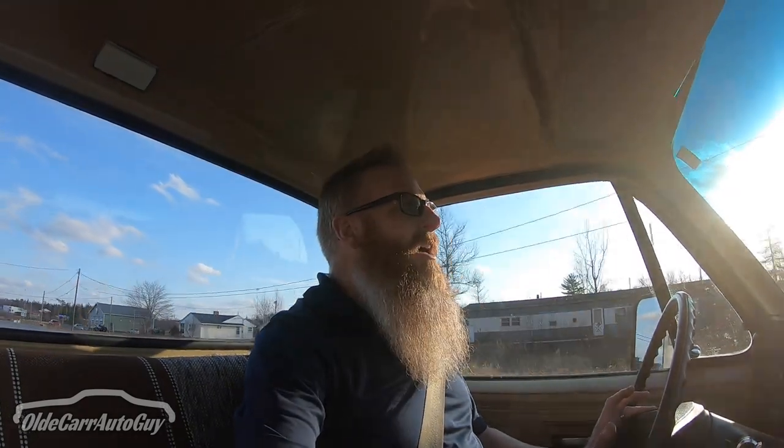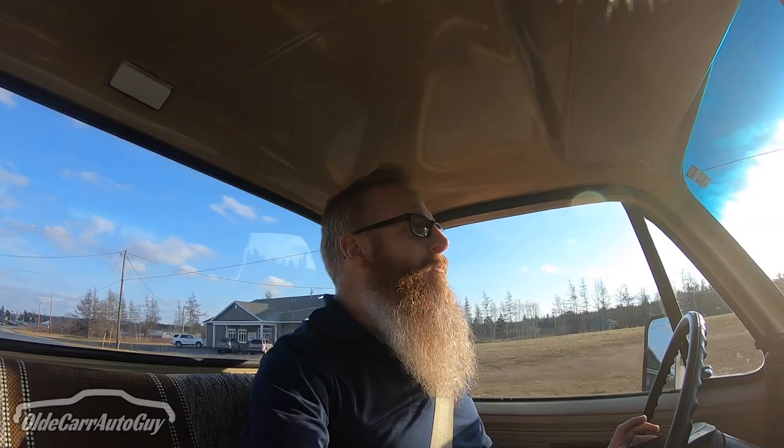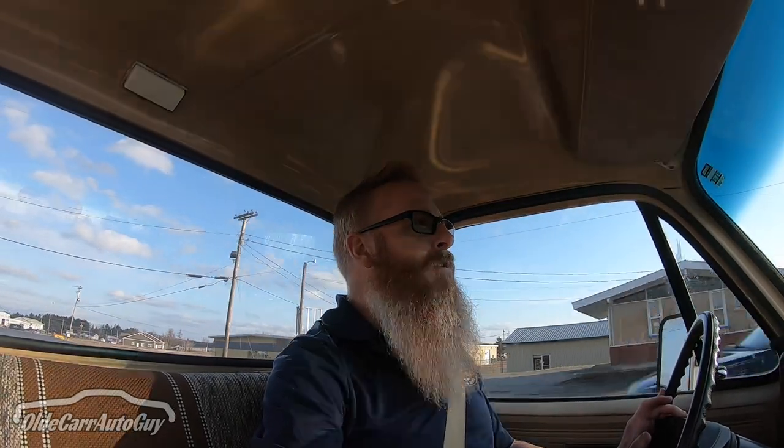So far we haven't really done much to the truck. We did get the brakes fixed up — we suspected the master cylinder was bad, but before we spent the money we went ahead and bled the brakes first. We wanted to make sure we weren't spending money we didn't have to, seeing how for the most part, at least in the early goings, this is going to be a budget-focused build.